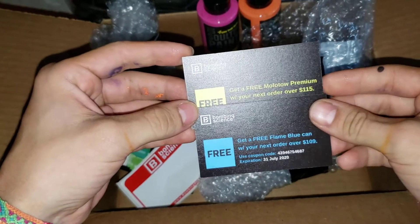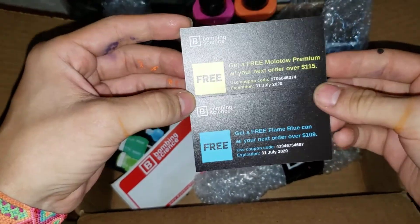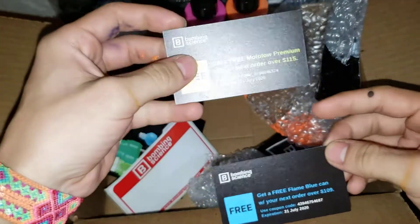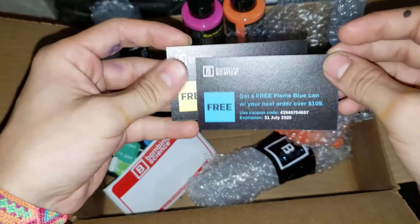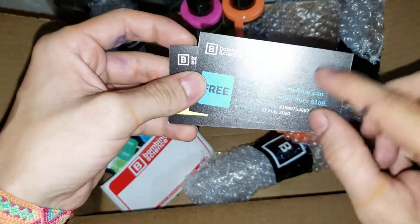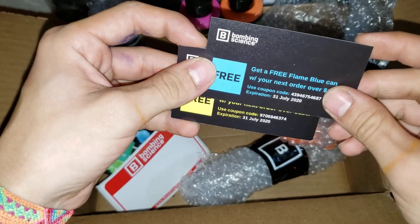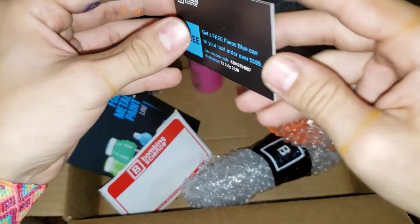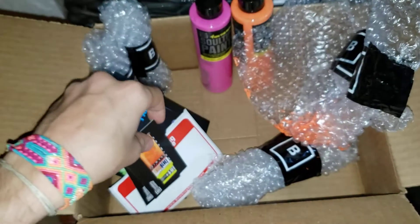There are a couple of coupons if you want to use them. This one is for a free Molotov in case you spend $115, and this one is for a flame blue if you spend $109. Just make sure you use them before July 31st. And if you don't use them, I'm pretty sure I'm going to use them, so don't worry about it.